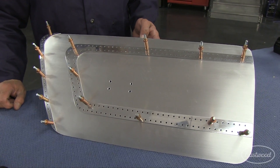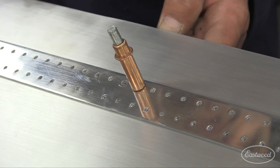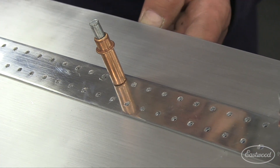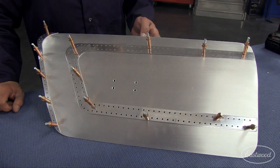The most important step in installing solid rivets is your layout and spacing. Take your time to follow all the detailed instructions we have supplied with the kit, drill the holes accurately, deburr them, and you'll end up with a very nice design.